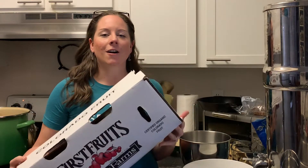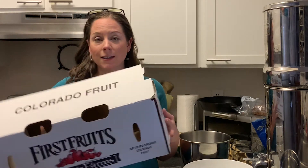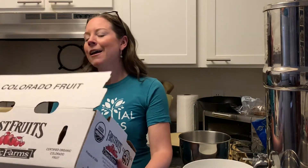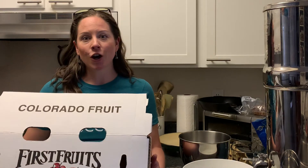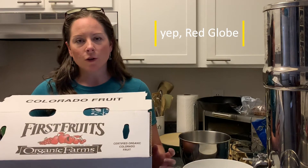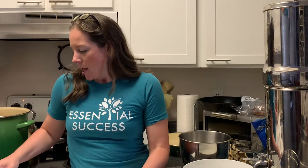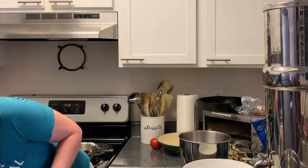We got in our CSA an entire case of peaches from the Colorado Western Slope — they are the best, most fantastic peaches I have ever had. The case we got here is a globe peach, I believe a red globe peach — they are wonderful for canning. The last case we got a couple weeks ago was a different variety, fantastic for fresh eating and freezing. I have about two gallons of frozen peach slices in our freezer. I made some jam a couple weeks before that, and today I'm going to be canning peaches in a light simple syrup.